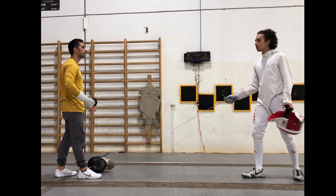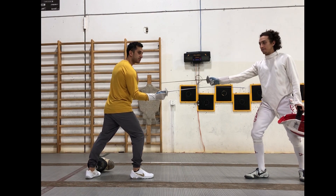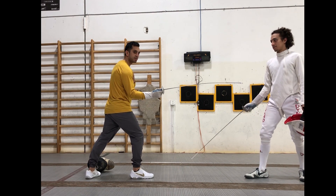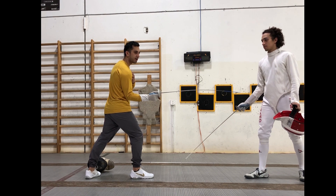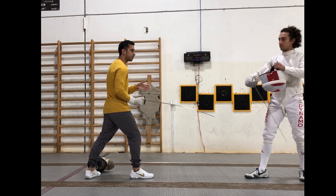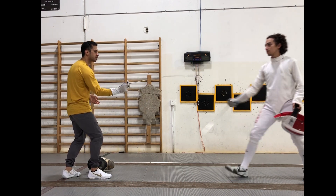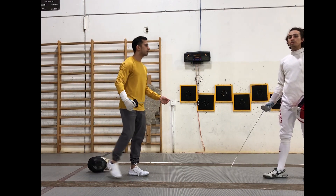Now, if he starts with his feet first — this is why we don't start with our feet first. Now my body's gotten closer. I'm not saying that this is a death sentence — if I'm crazy fast, maybe I can grab that blade back. But either way I'm going to be in a worse position than if I just started with my hands, because now there's more stuff I can do and I keep my options open.